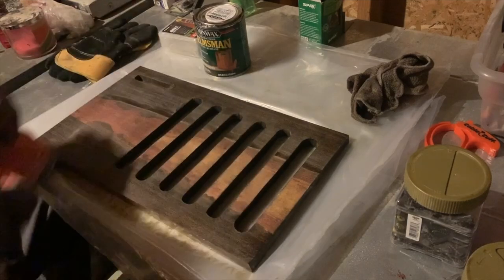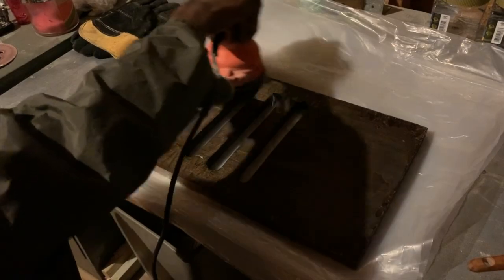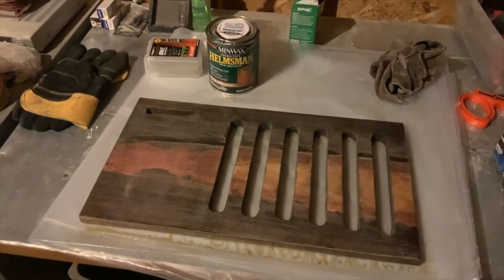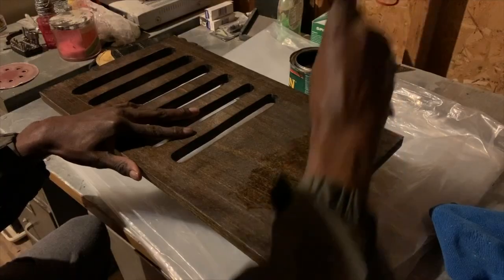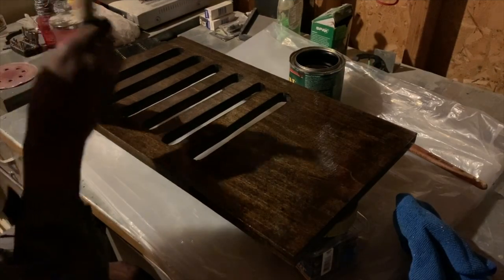After I noticed this I grabbed my orbital sander and used some 220 grit sandpaper to sand the whole board — front and back — lightly. Then I put a second coat on the front and back and let that dry, and voila, there you have it, the Laptop Tray.